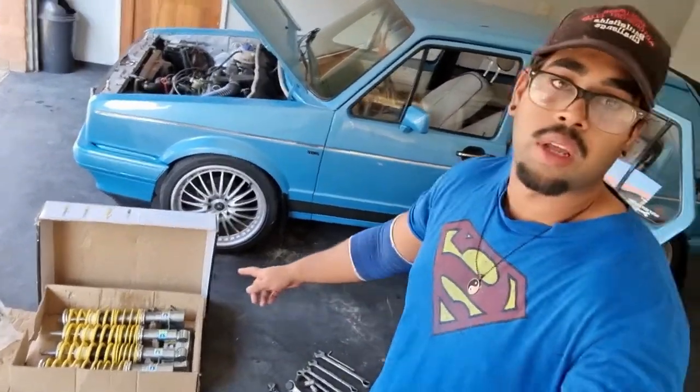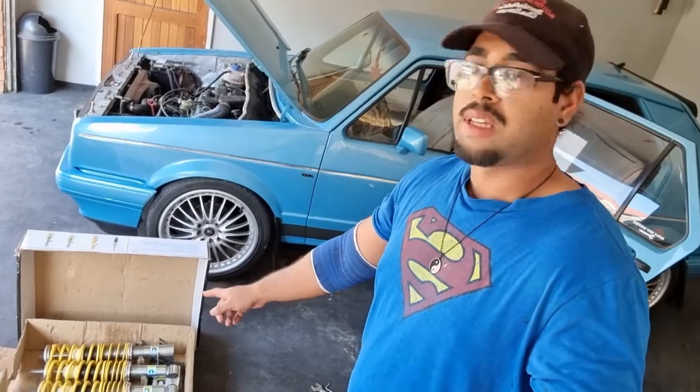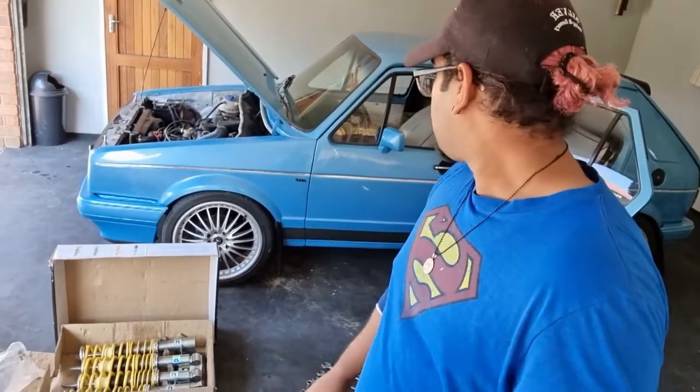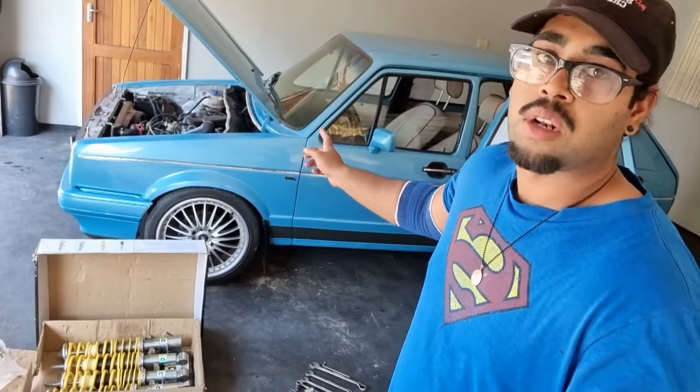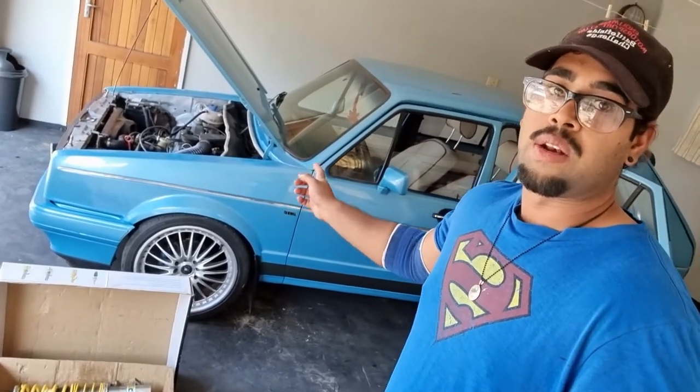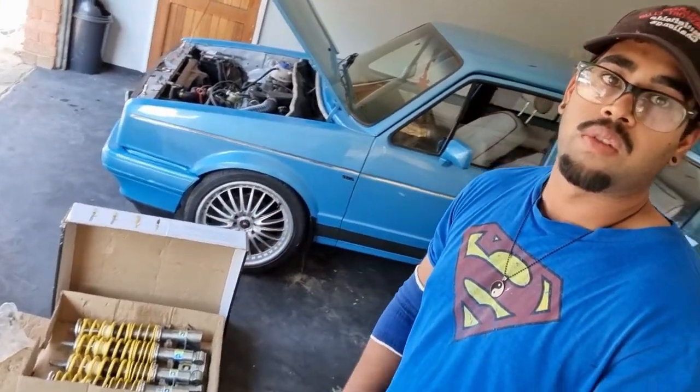Today I'll be installing the ARC anti-roll control coilovers from Auto Styling Cleric Sport. I'll be removing the cut springs that are on the car currently and we'll be installing the coilovers. It's gonna be a nice fun video, hope you guys enjoy it, let's get to it.